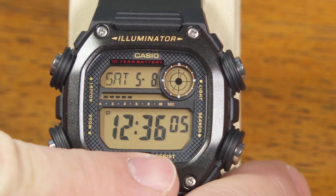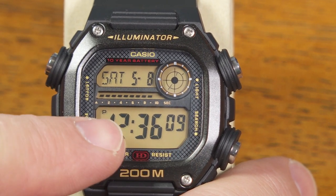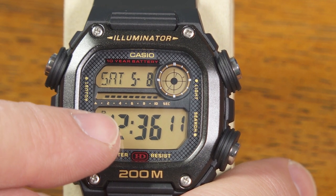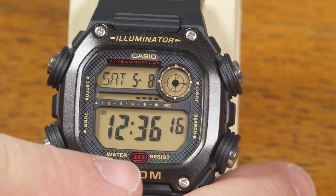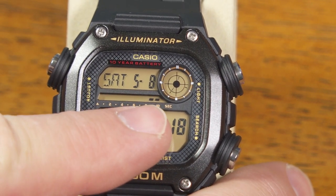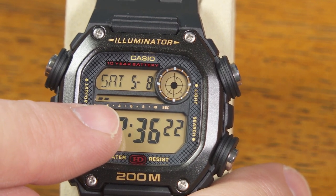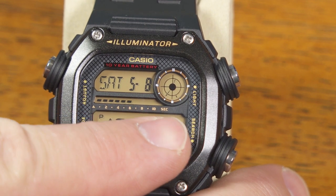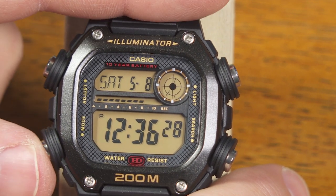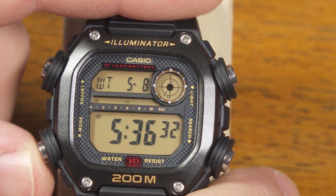First of all you've got your main timekeeping mode right there. As you can see, hours, minutes, seconds in either a 12-hour or 24-hour display. There's your day of the week and month and date — this is all wrong, I need to set this and I'll show you that in a moment. And then a little bit of animation right there. Every 10 seconds you get a series of little bars that appear and disappear. As you change modes, maybe you'll see a little bit of extra animation as I go through to the next mode.